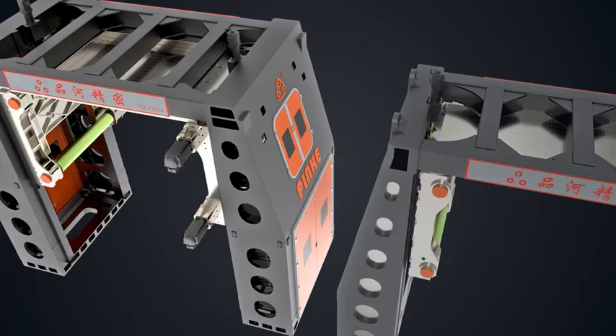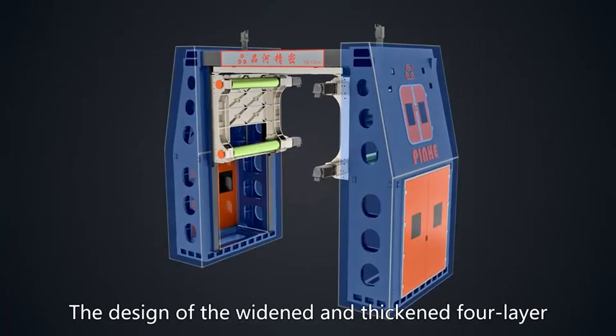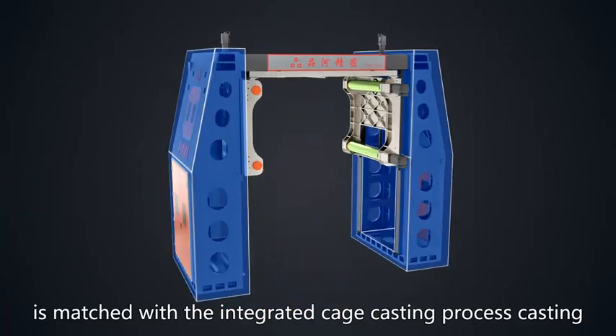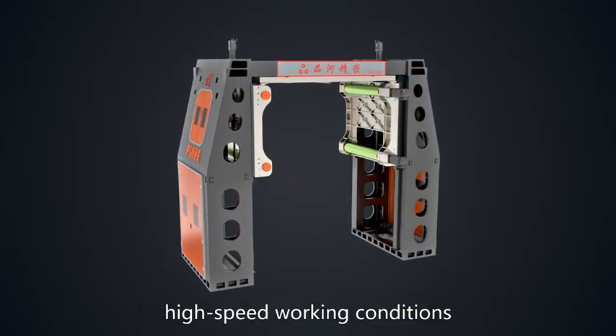The Flying 28-type wire saw's main wheel supports cutting blocks more than 2 meters wide. The design of the widened and thickened 4-layer triangular inclined column is matched with an integrated cage casting process. The super-seismic performance supports high-speed working conditions.